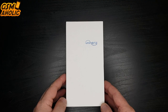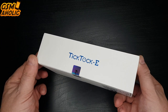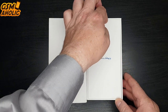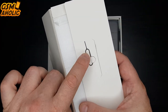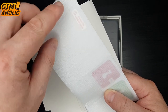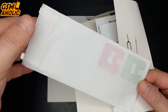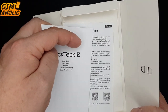Let's start with unboxing and see what's inside the white box. Right at the top we have a white envelope containing the SIM pin. There is also an additional screen protector, even though the phone comes with a pre-installed screen protector out of the box. Here is the TikTok E user guide and warranty card.